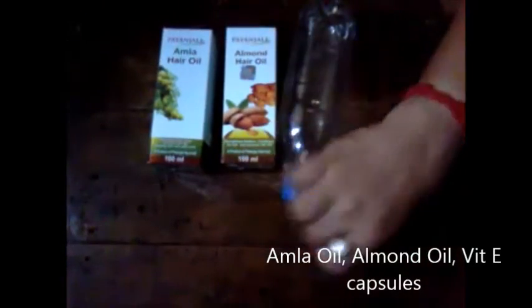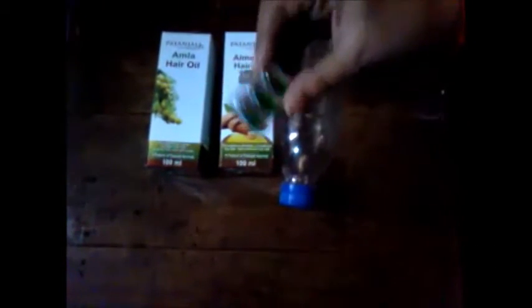Here I am using Patanjali amla oil and Patanjali almond oil. You can use any brand of oils.